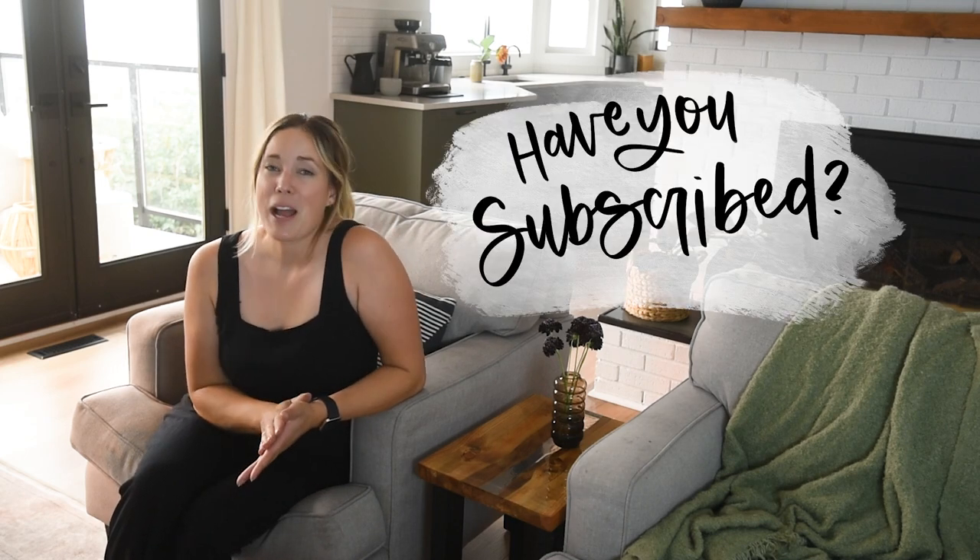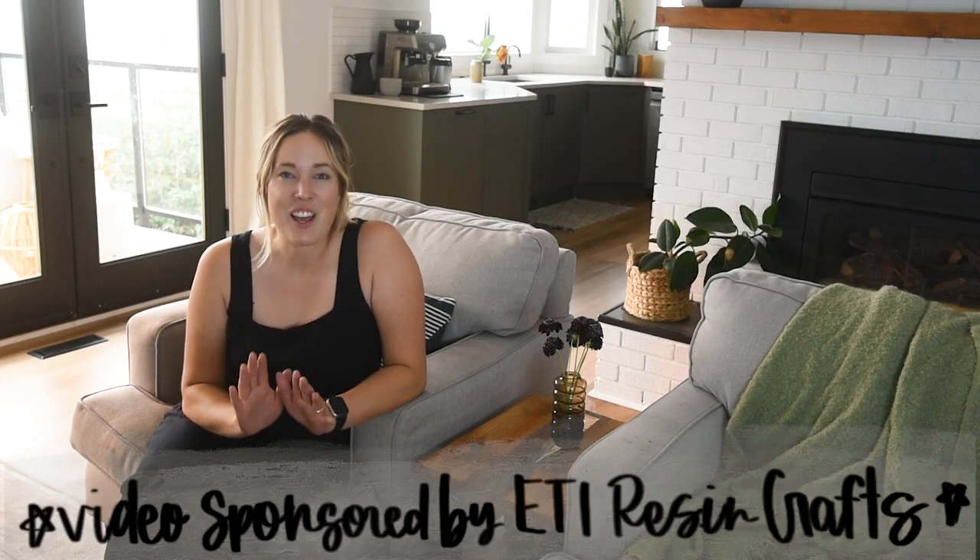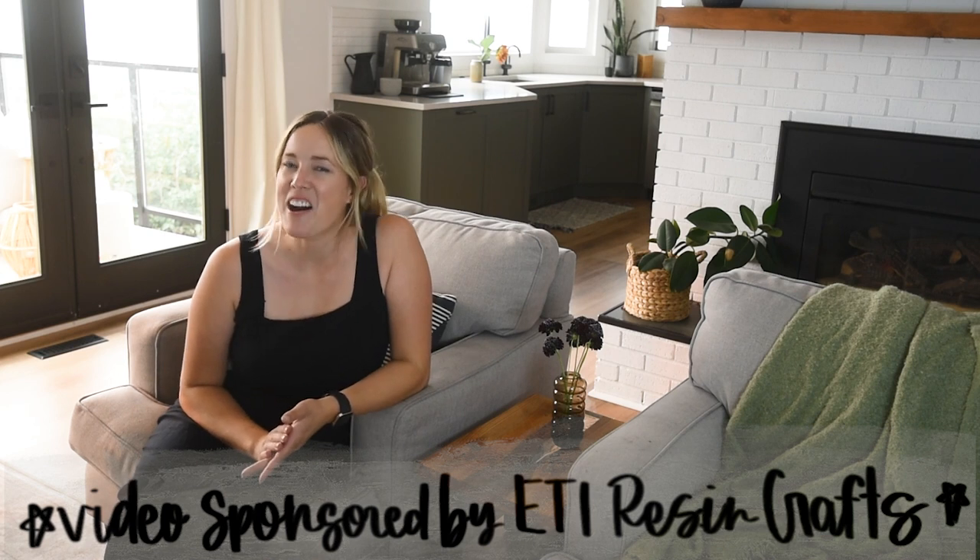Before we get started, if you have not yet subscribed to my channel, you can do that below so you don't miss out on any more DIY or home decor videos. Big thank you to ETI Resin Crafts for partnering on this video.